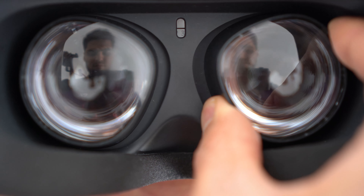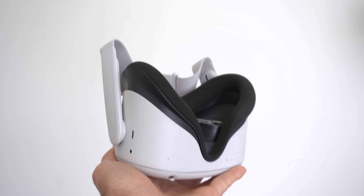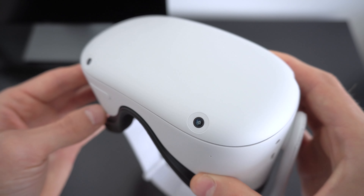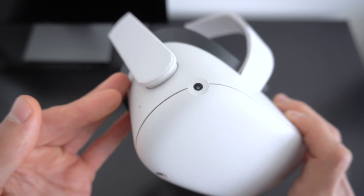On the upside, the lenses are adjustable to get a crystal clear image, and the weight of the whole device is light enough to not be uncomfortable while playing. You'll also notice a couple of small cameras around the device, which lets you see a black and white feed of your surroundings, which I found kind of cool.